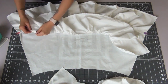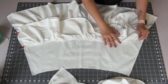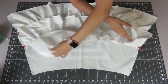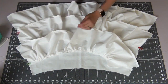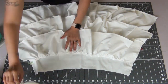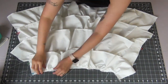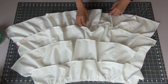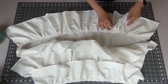Next up will be your third ruffle, lining it up the same way with the small dots. Then your second ruffle, continuing the same thing. The first ruffle is going to line up with that top edge of your skirt piece. Now that it's all pinned up, I'm going to go back and distribute the gathers evenly on each ruffle.